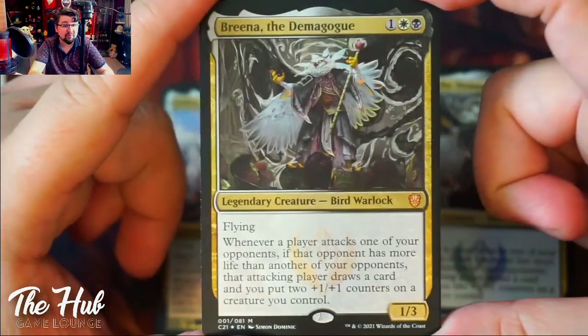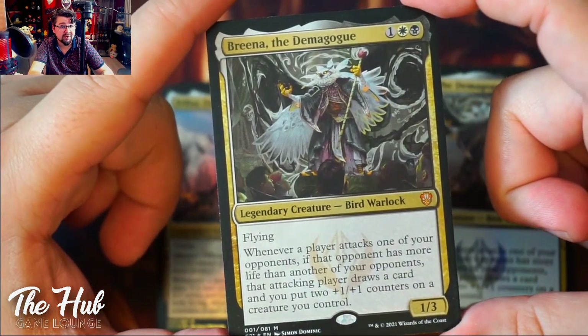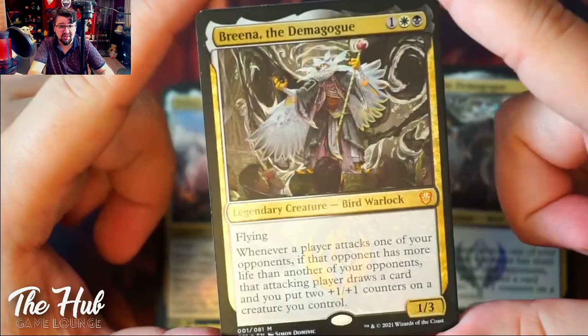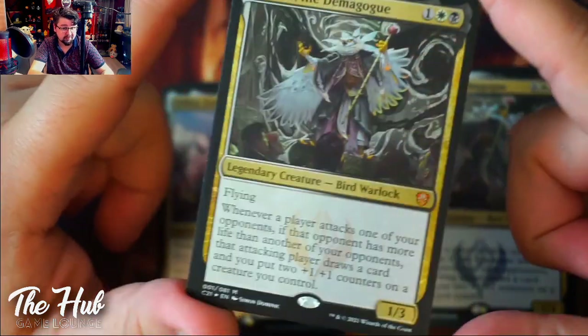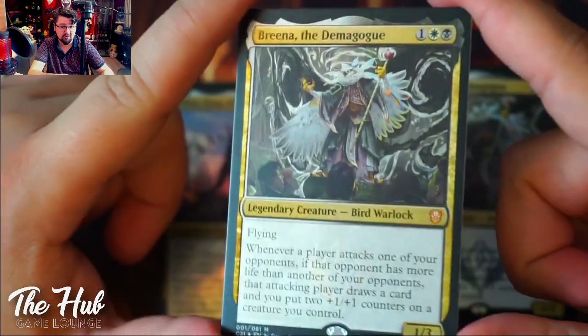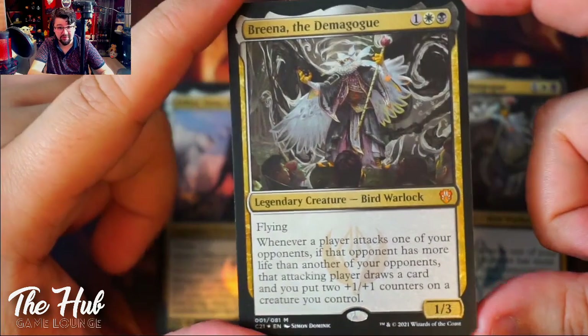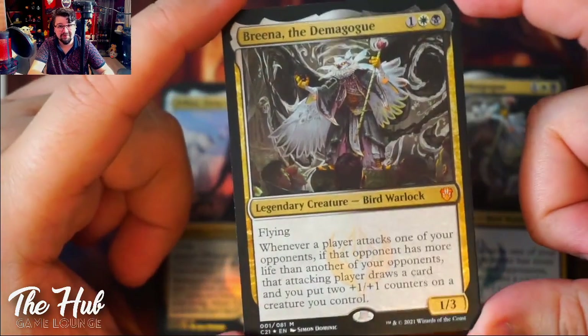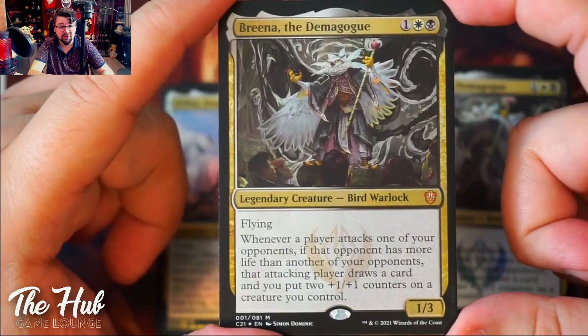Let's take a look at the first commander — the one on the box, the one that most people are going to play. Brina the Demigorge. It's a legendary creature, specifically a Warlock — not a Wizard. So that's pretty cool. I love playing Warlock in World of Warcraft, so let's see if this one is good. For three mana — one grey, one black, one white — you get a 1/3 with flying.